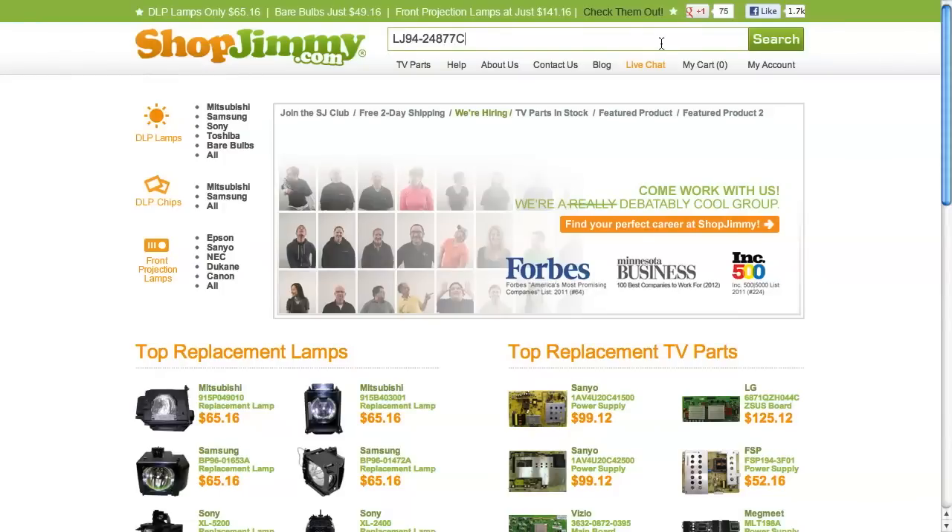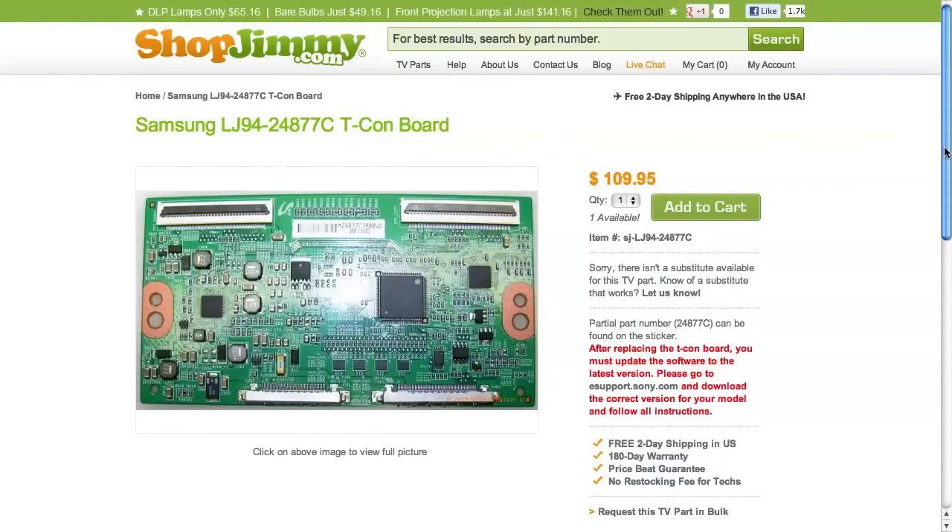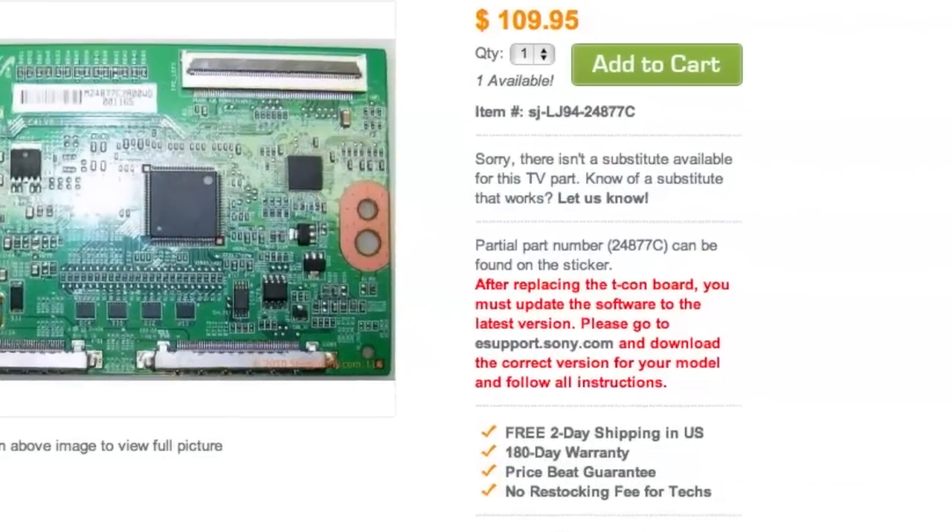ShopJimmy has found that after installing some T-Con boards, mainly in Samsung and Sony models, the TV may require an update. This may require pressing the TV or remote control buttons in a specific order or uploading new firmware via a USB flash drive. Make sure to check the notes on any relative ShopJimmy product pages to see if an update is required for your specific T-Con board.